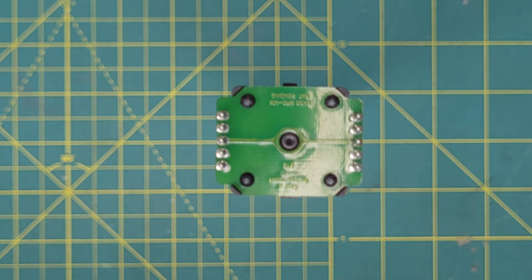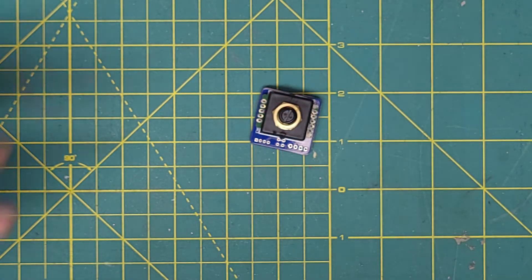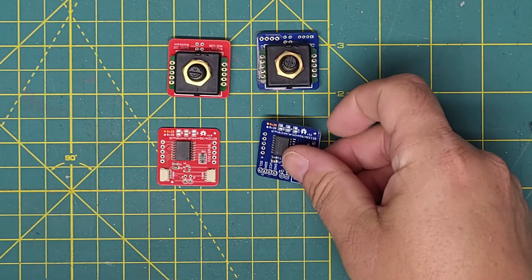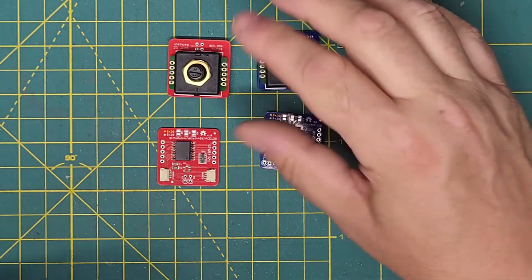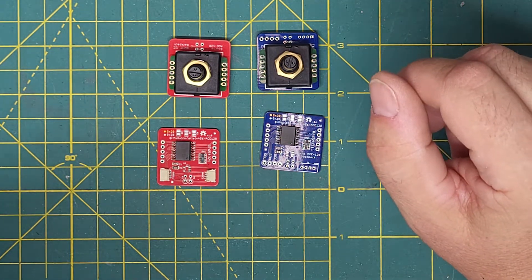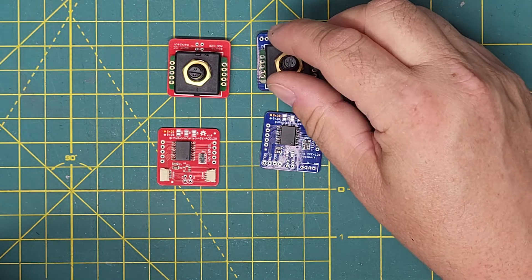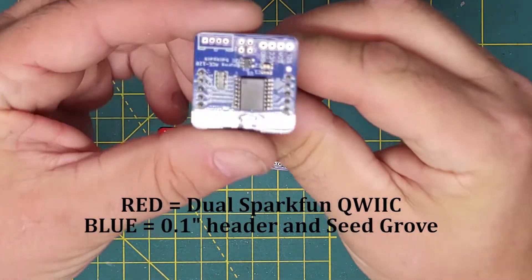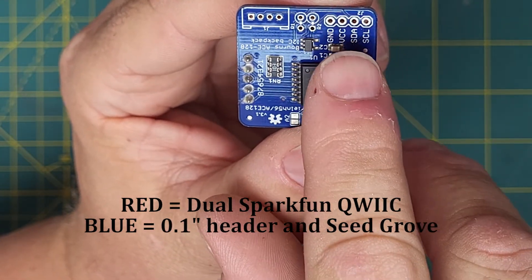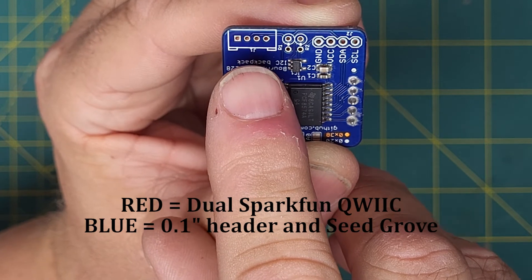The problem with the number of pins is solved by using these modules. We have Christmassy ones, blue ones, and the difference between these is the connectors. These are configured to go on your I2C bus, which allows you to connect multiple devices to your Arduino using just two pins. The different varieties provide you with the 0.1 inch pinout for standard pins, and you've also got a Grove connector — the Seeed Grove standard.